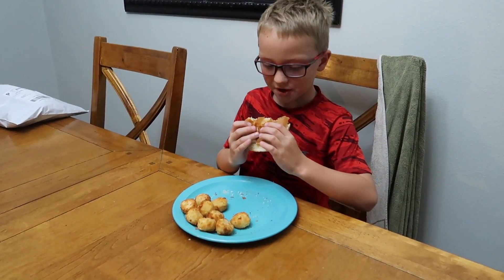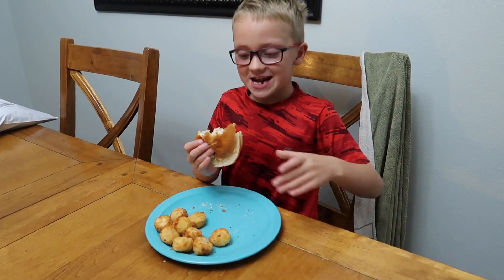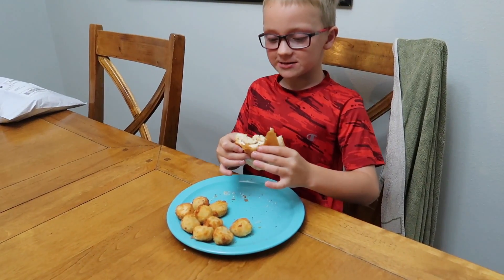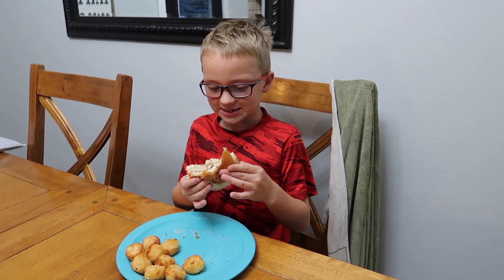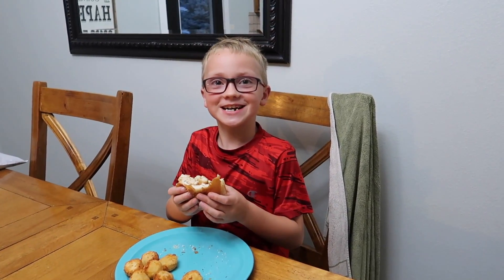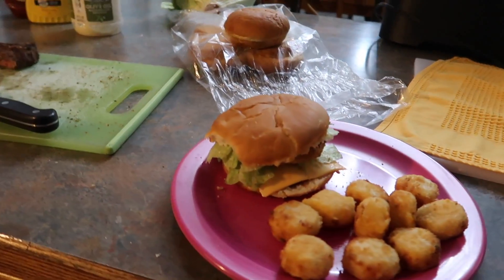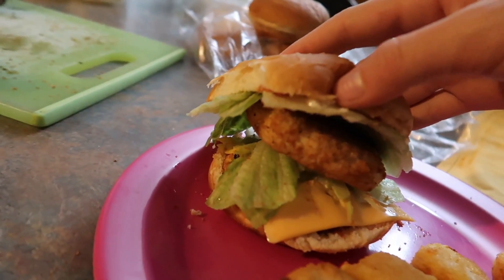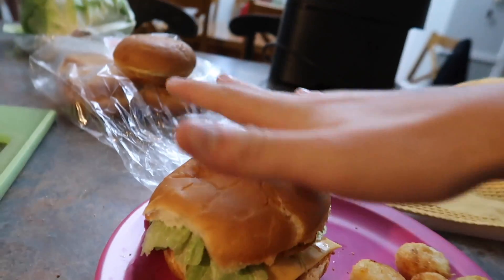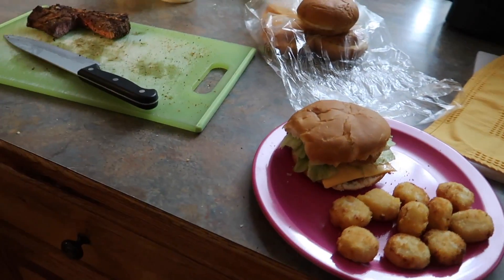Let's tell the viewers what we're eating for dinner — we're having chicken sandwiches. He's got ketchup in his, and we have some cheesy tots. Mine is way better than the boys' — well, it's actually the same, I just put double chicken. So there's one chicken patty and a second one, and then the cheesy tots. Sounds pretty delicious!